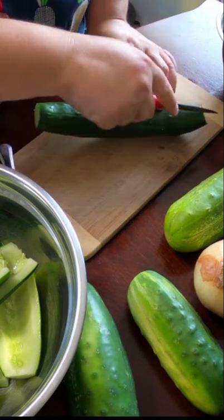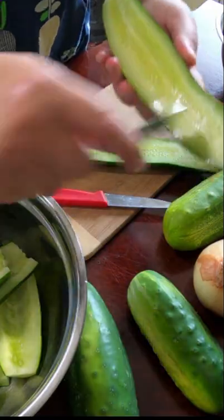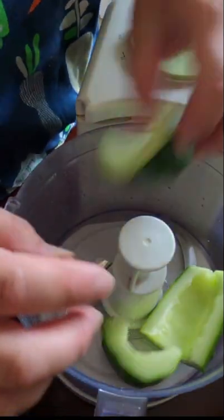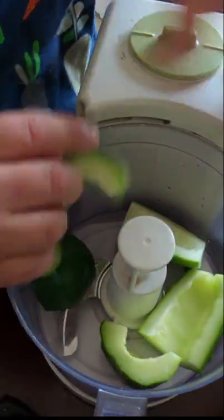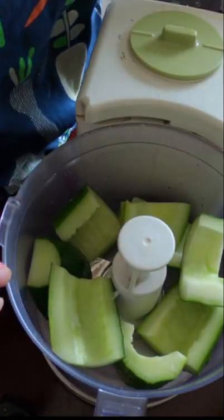We are going to start off by splitting them right down the center. We're going to discard all of the seeds, put these in. We're going to pulsate these to get some fine cucumber pieces. We're leaving the skin on for texture.